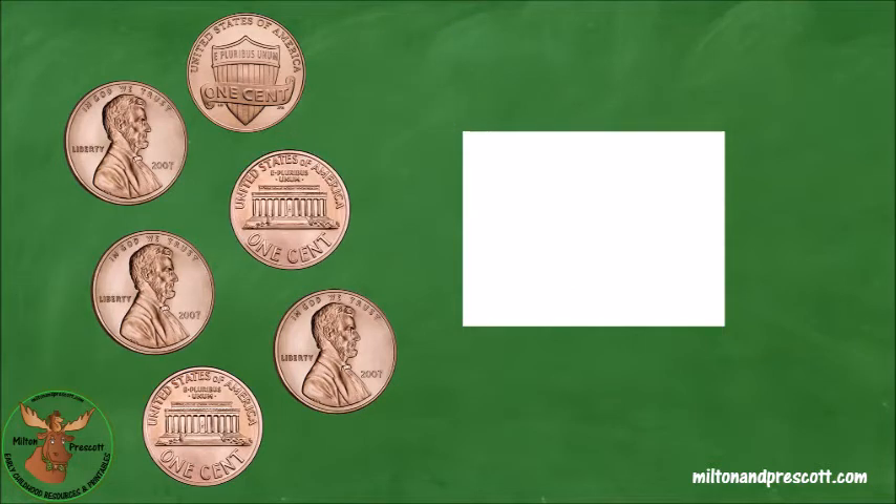Count these pennies on your own. How many cents do you have? Six. Let's double check. One, two, three, four, five, six. You have six cents. You are correct. Let's write the six in the white box.